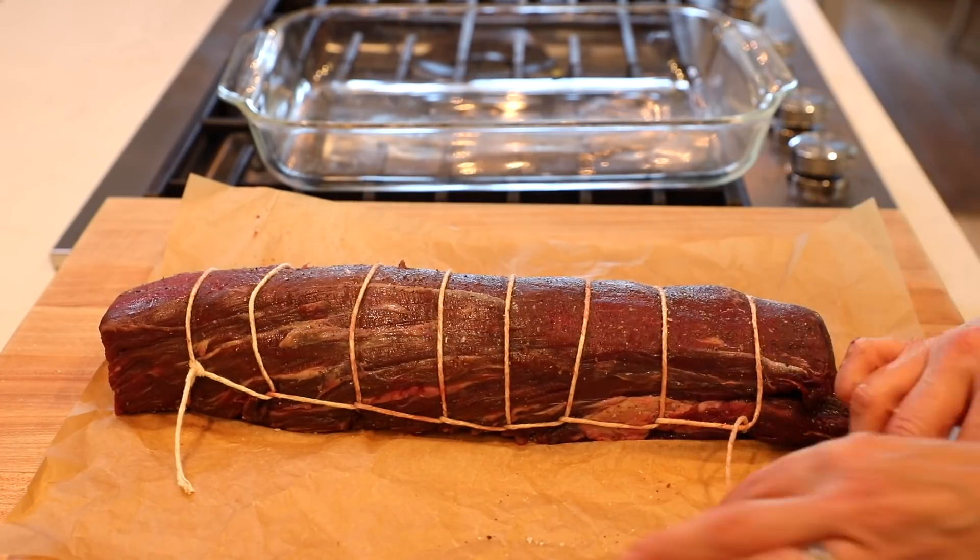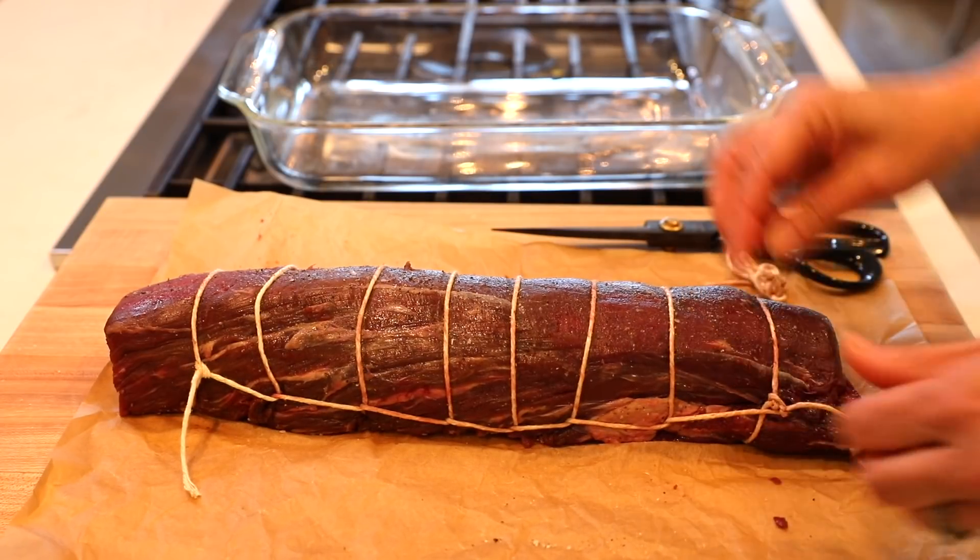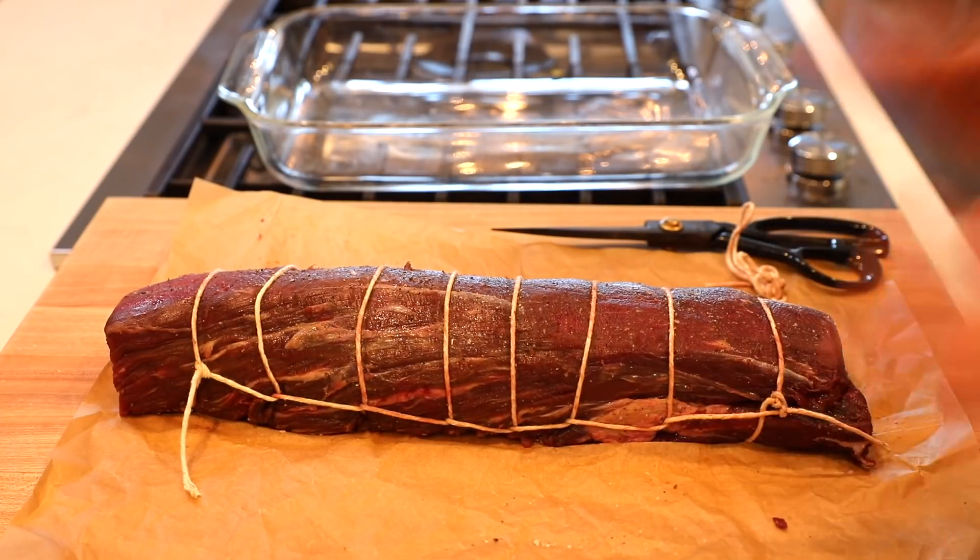Once you get down to the end, you can just snip it off and tie it to the last rung. It's one of those things that at first might feel a little bit intimidating, but once you try it — maybe rewind the video and watch me do it twice — you'll feel very accomplished once you get it done.